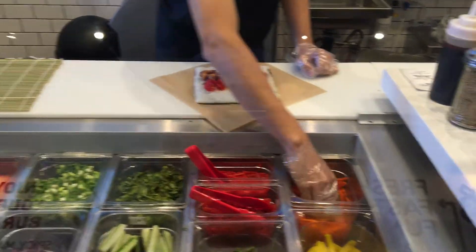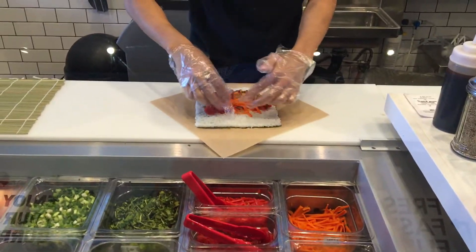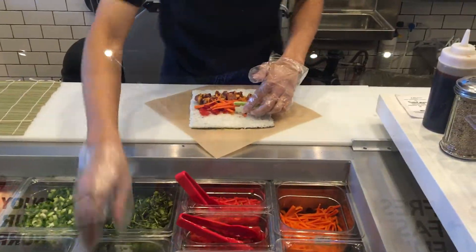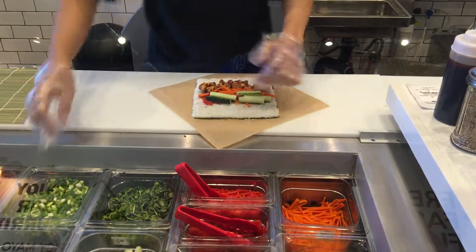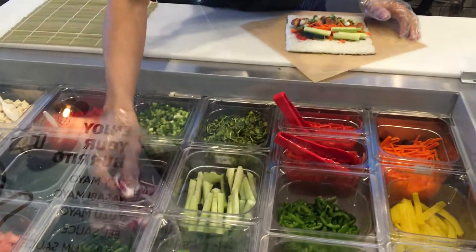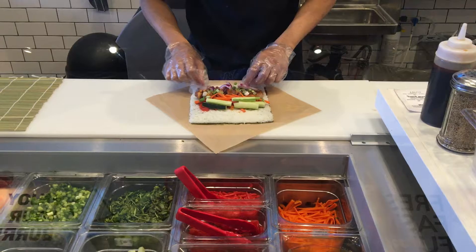Some pickled carrots, cucumbers, green onions, red onions, and we're going to top it off with some red chili flakes.